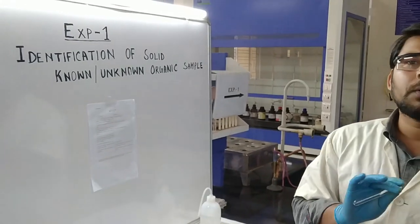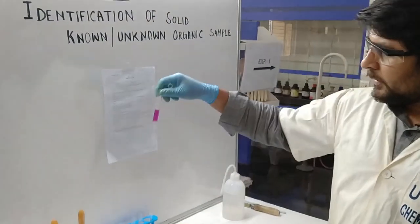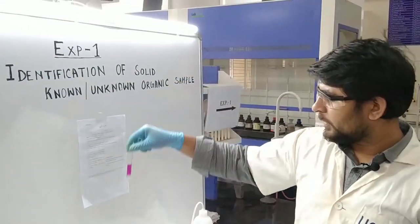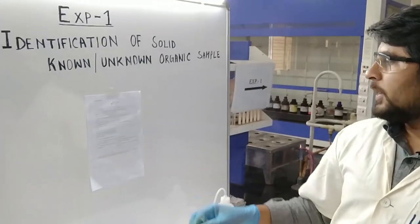The third confirmatory test is the Danic test, but we already performed it in the preliminary part, so there is no need to perform it again. We proceed to the next test.